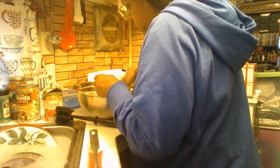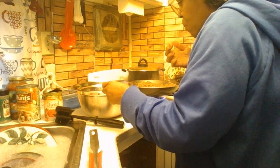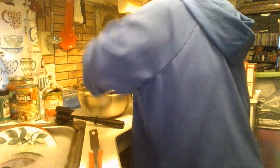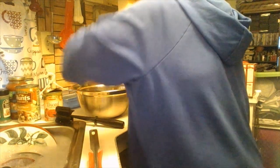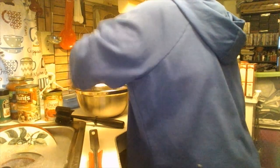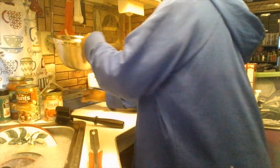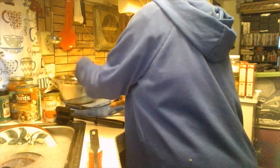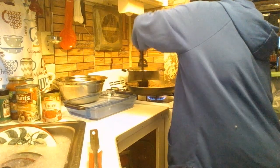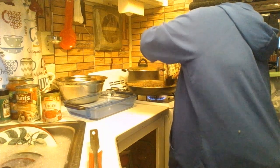It smells really good. Taste it to make sure you have what you need. That's your filling — it looks very good. I'm going to set it aside for a minute while I check on the meat one more time.